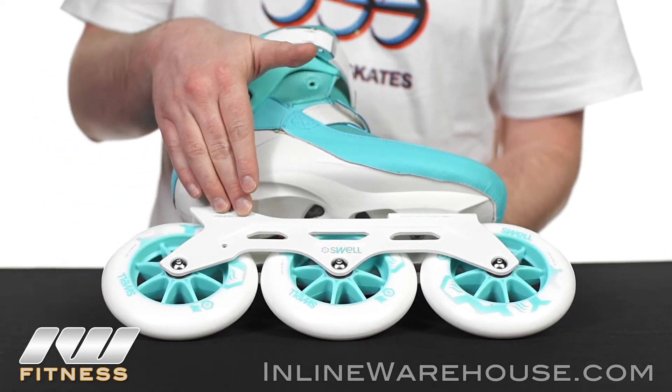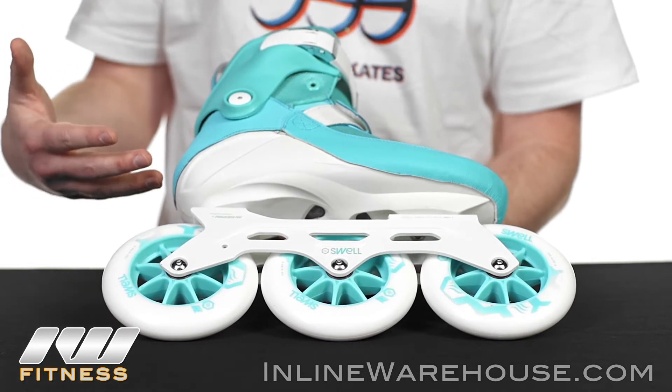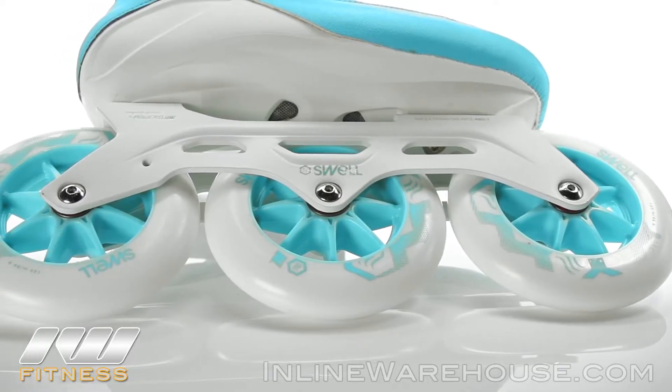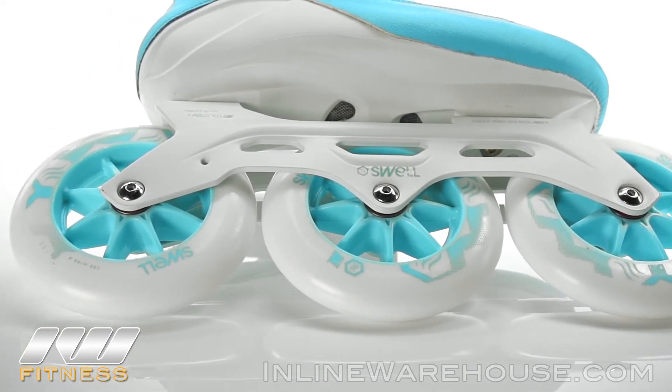As you can see, they have a standard mount here with the Unity frame. This has been standard for the last couple of years and it's really nice to learn on — gives you a good height. With the three wheels you get a lot of advantages over four wheels, so definitely check out further information we have on that.